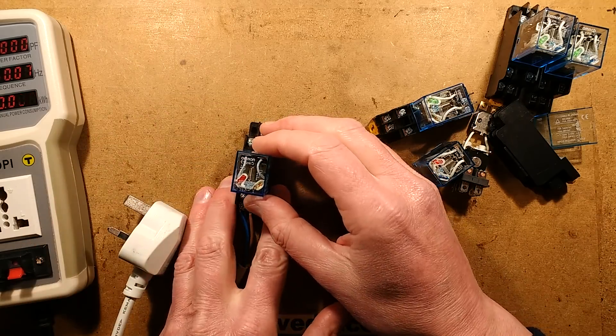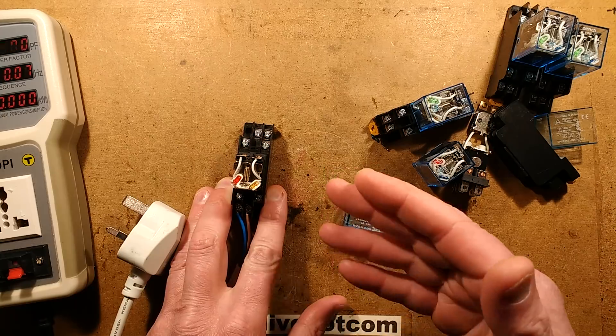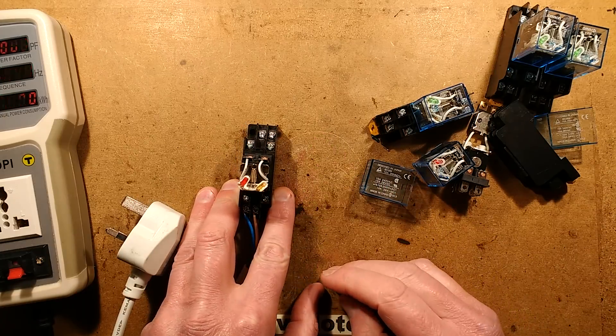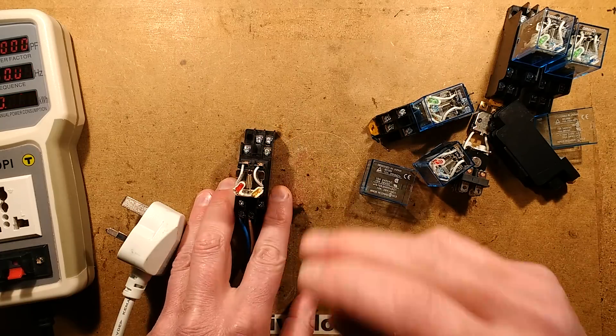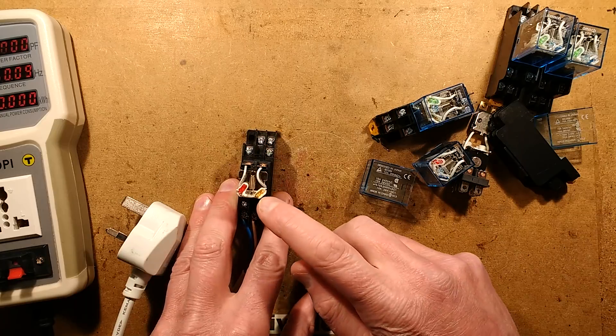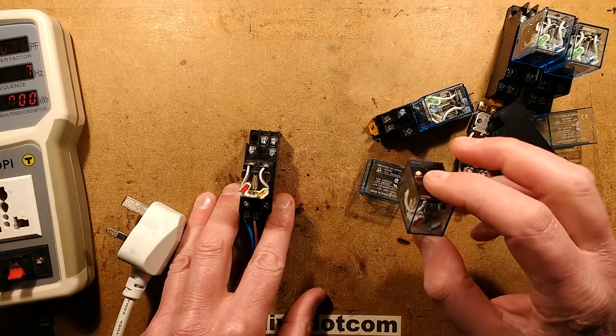Job done. I've changed it out for a quarter watt 330k resistor. I've left it running for a while and the temperature went up to 70 degrees Celsius - that's about 55 above ambient. So yes, that's about right, that kind of solves that.